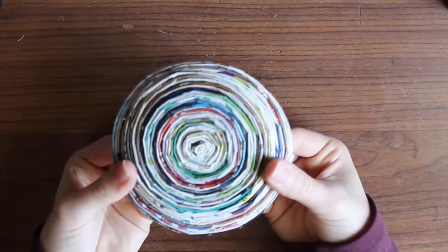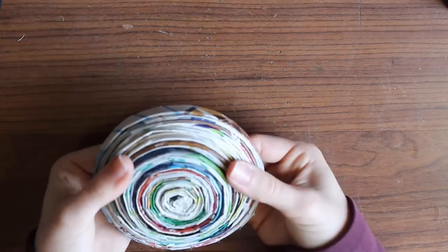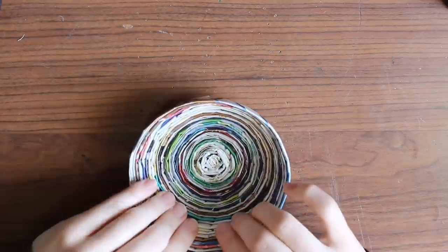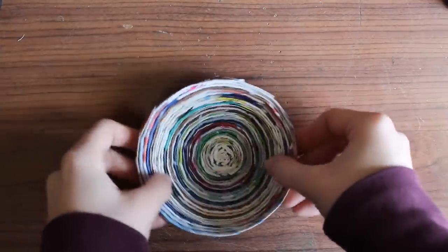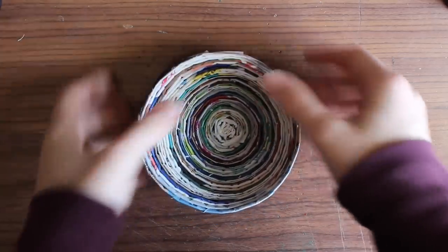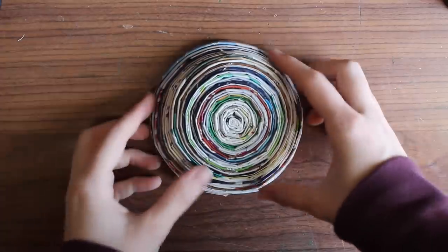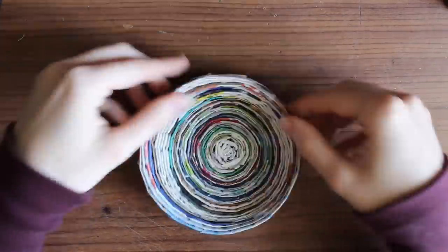This is a very simple process, but problems can still be encountered. If you pull the walls of your bowl up too fast, the swirl can unwind again, and it is not as easy to fix once you have your entire swirl taped together, so remember to complete this process very gently. You can turn your bowl over and gently push on the circumference of your base so that the rim of your bowl becomes level.